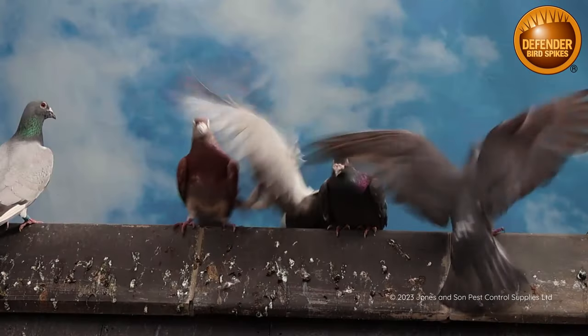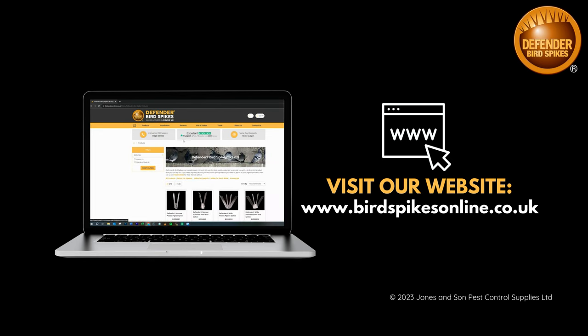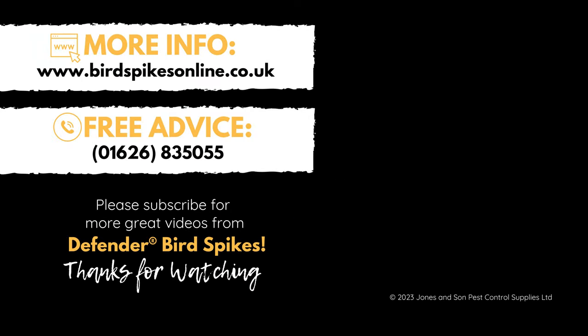So if you want more of this and less of this, visit birdspikesonline.co.uk where you can check out our products. If you need more advice, give us a call on 01626 835 055.